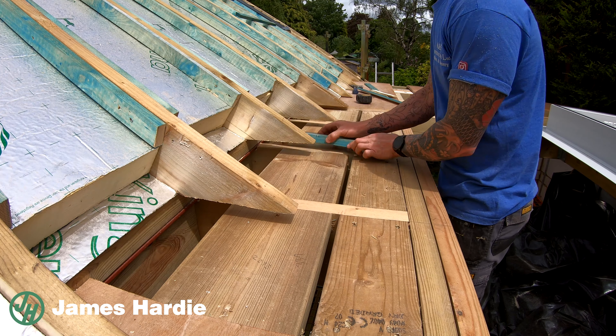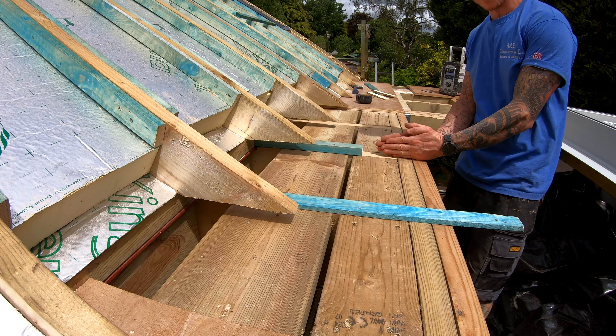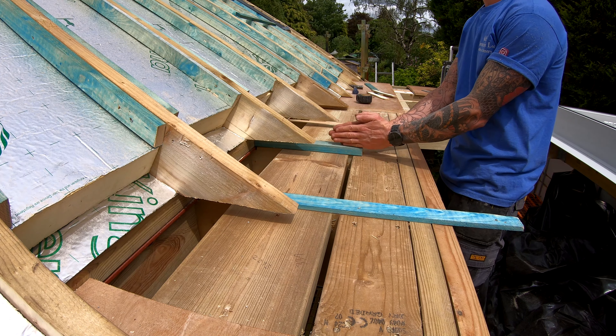I'm going to show you how we've constructed the falls that are going to sit behind the window. Basically what we've got is a piece of inch batten, 25mm batten, and then we've ripped it down literally in half.